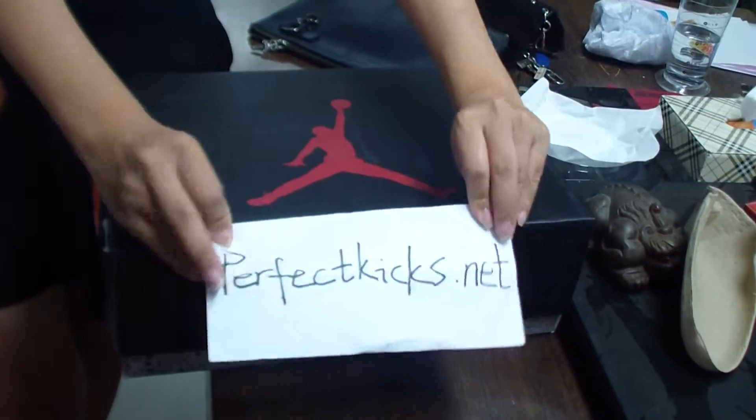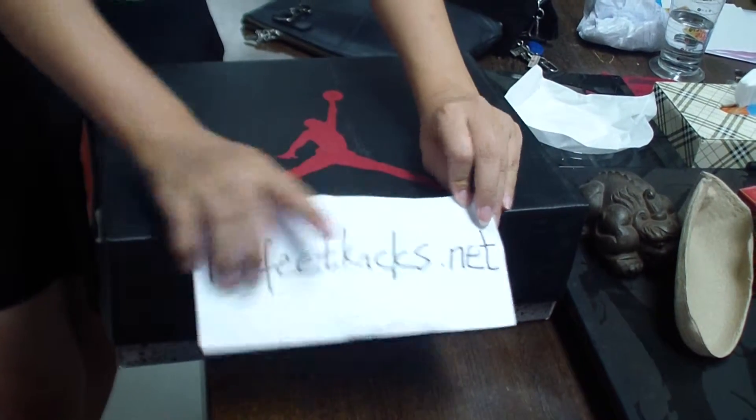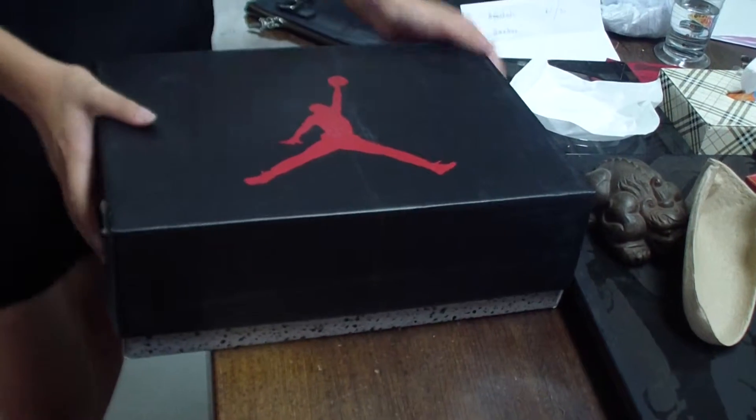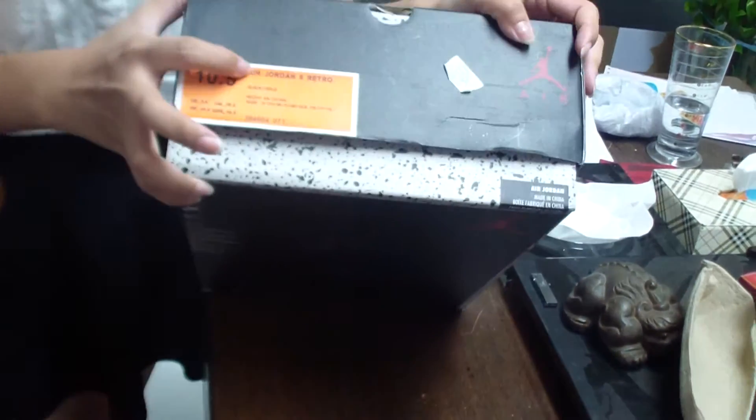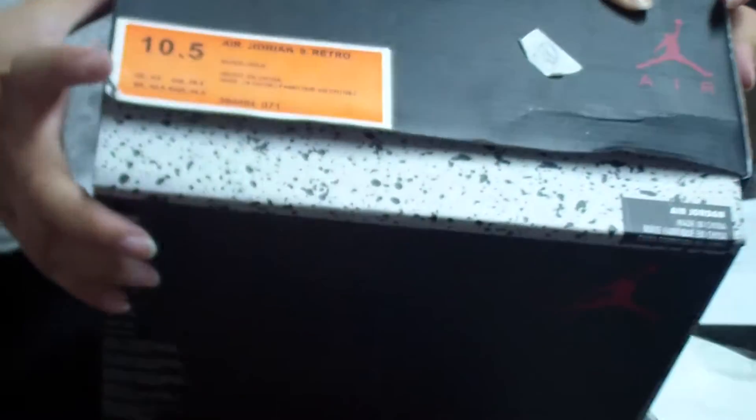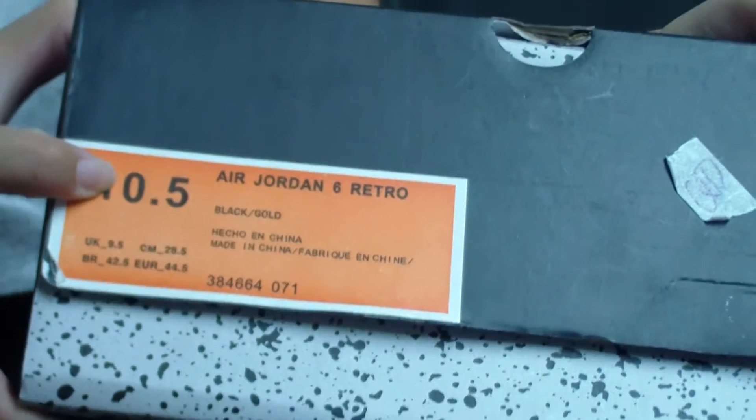Hello YouTube, nice to see you again. I'm from PerfectCax.net. Today I want to show you a pair of shoes. See the shoe box first — it's the LJ Jordan 6s, and this is size 10.5.